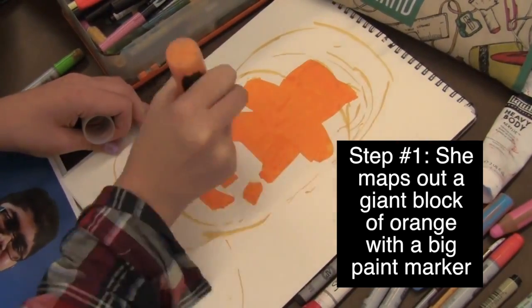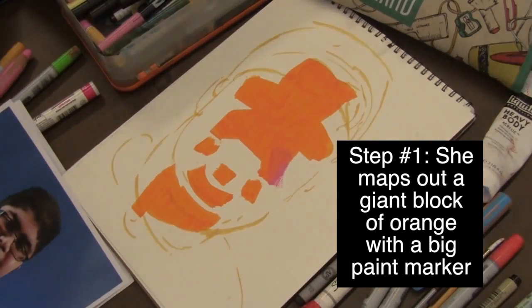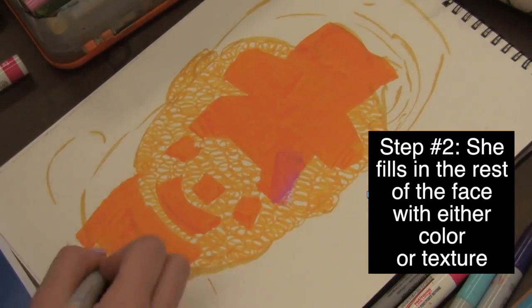Step number one, she maps out a giant block of orange with a big paint marker. Step number two, she fills the rest of the face with either color or texture.